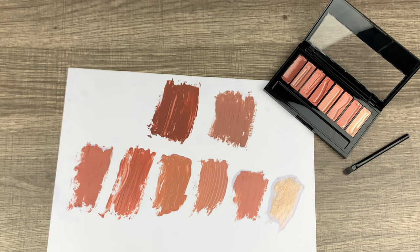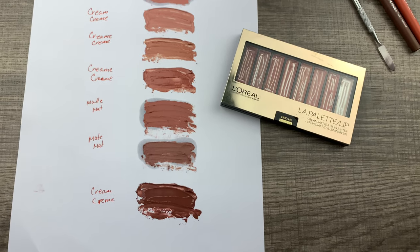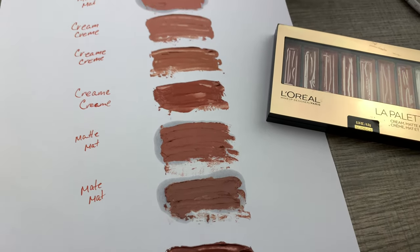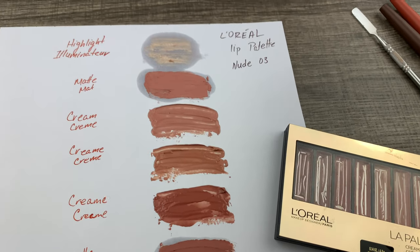If you like the video, please give it a like — and if you don't, send it to a friend you want to annoy. See those oils on the mattes? That's crazy! Anyway, I love you guys — take care, don't forget your mask, and stay safe and stay away from crazy people out there.